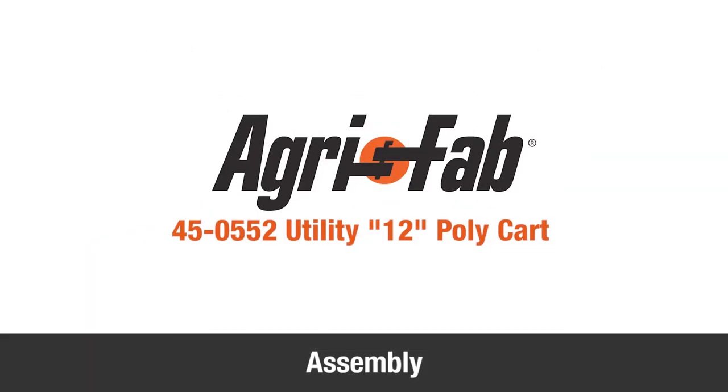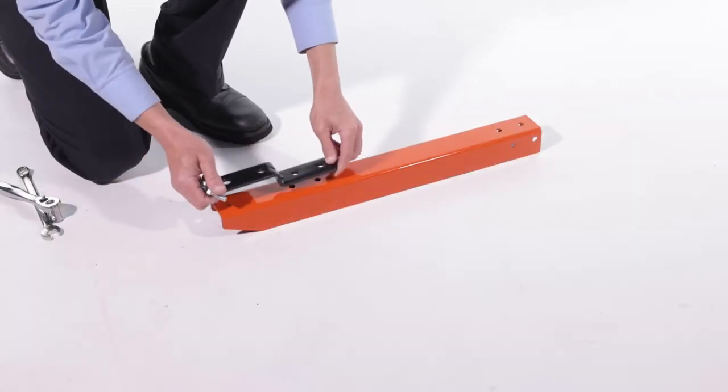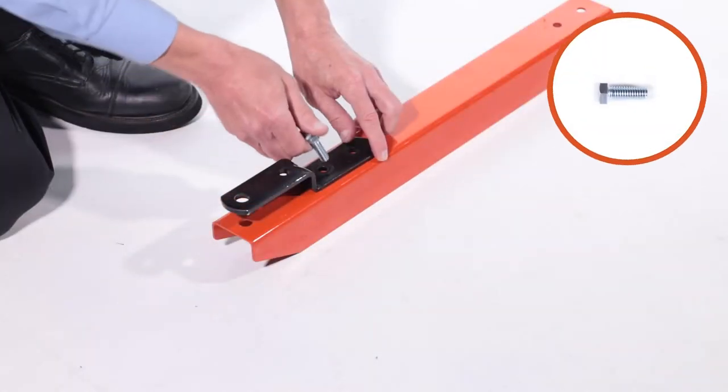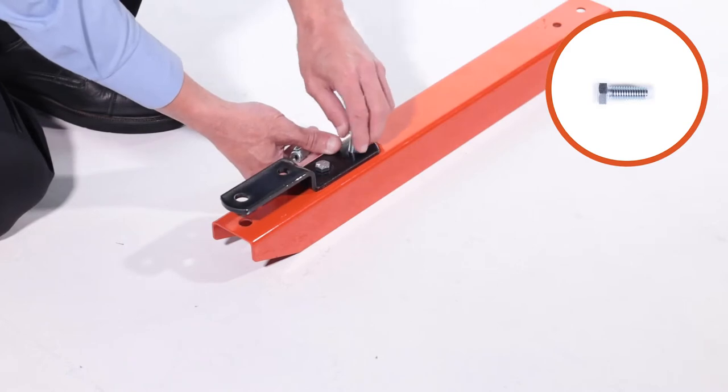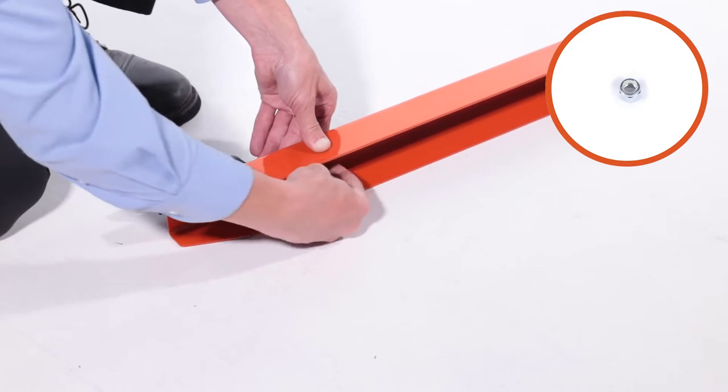In this segment, you'll see how to assemble your new AgriFab Utility 12 Polycart. Begin by aligning the hitch bracket, Part H, with the front hitch channel, Part F. Then fully secure it with two 3/8-inch by 1-inch hex bolts, Part M, and two 3/8-inch nylock hex nuts, Part R.